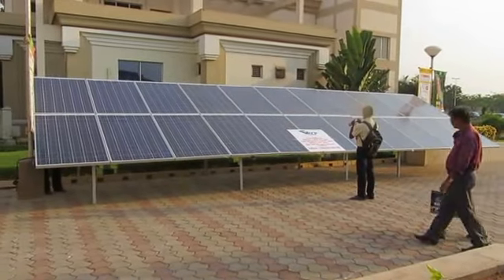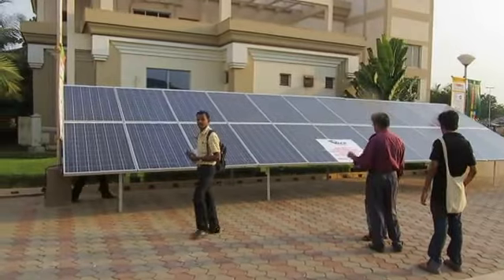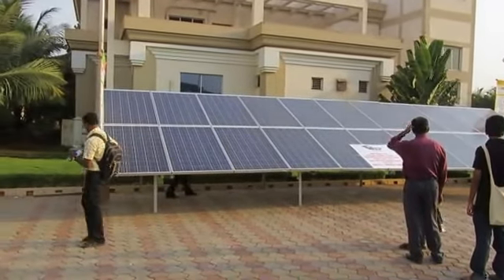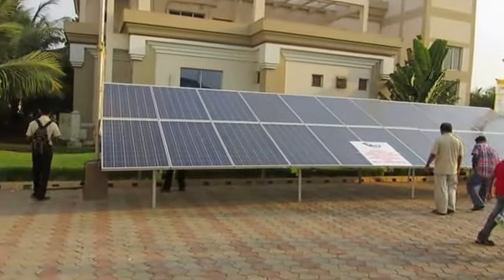This is a sample setup of rooftop solar panels as you can see. I am going to go through a walkthrough of it.